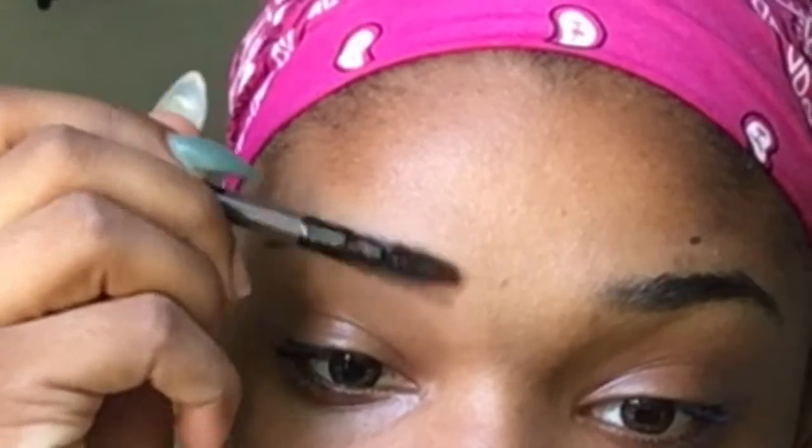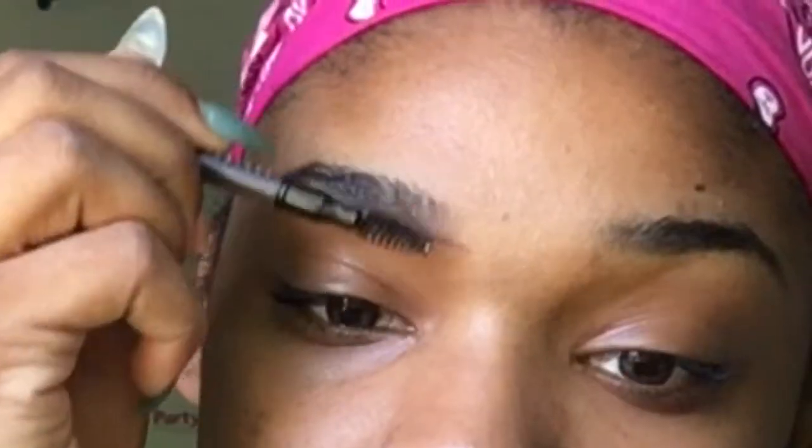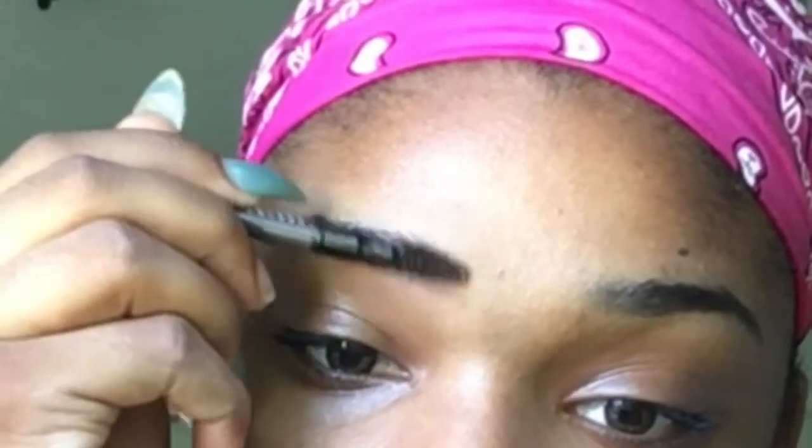I'm gonna start by doing the beginning of both of my brows and not touching the tail of the brows. This part that I'm doing — please do not draw hard, because you do not want to go outside looking like you have two bricks on your face.